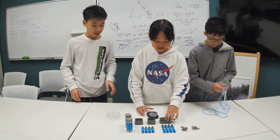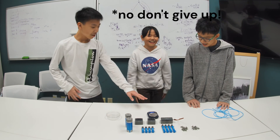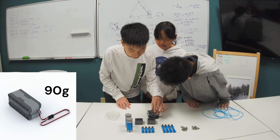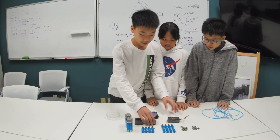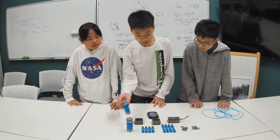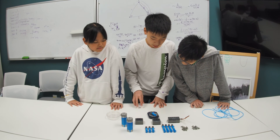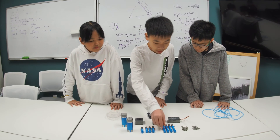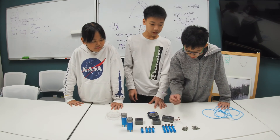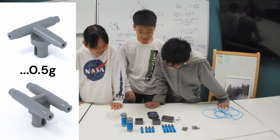Now let's see how heavy these parts are. The air pump is about 890 grams. A solenoid is about 45 grams. An air tank empty is about 25 grams. A small cylinder is about 10 grams. A big cylinder is about 13 grams. And these small connectors weigh about half a gram.